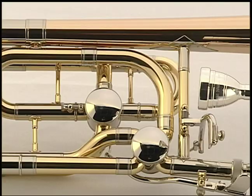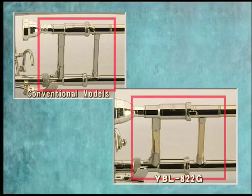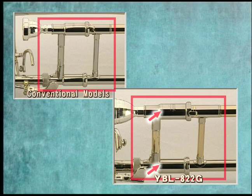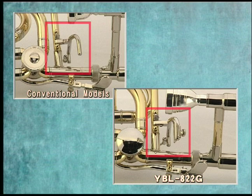A very noticeable change is the shape of the valve caps, which are lighter weight for quicker response. The YBL 822G adopts the same two-piece receiver design as the YBL 830, and the braces have been changed from nickel-silver to brass. An adjustable thumb rest has been added to the first valve lever.